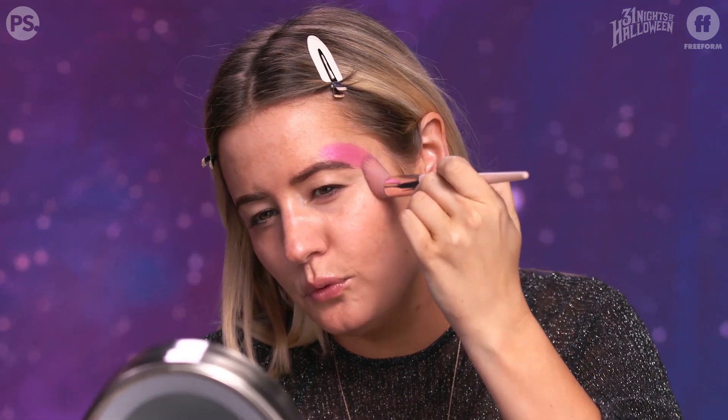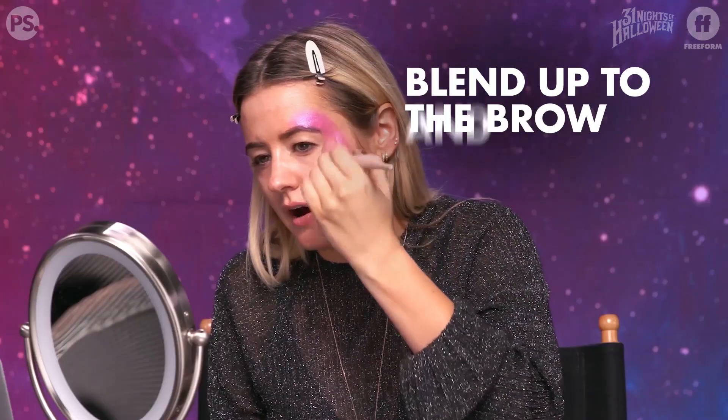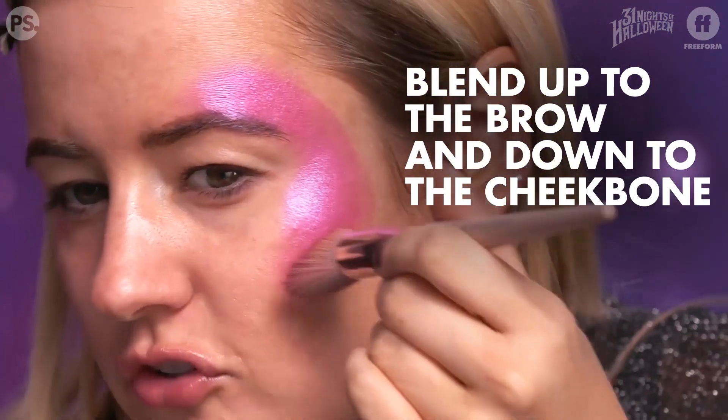So you're going to start here. This is not a highlighter I would wear every day because I'm not that avant-garde, but it definitely packs a punch when it comes to this galaxy look. I'm just going to blend this up here onto my eyebrow and down onto my cheekbone.